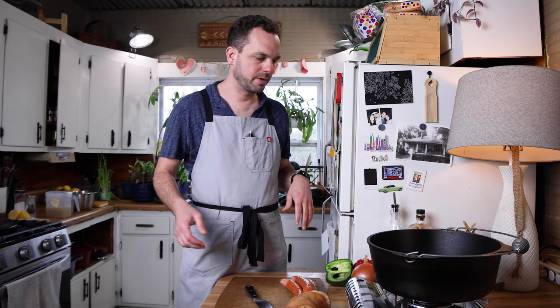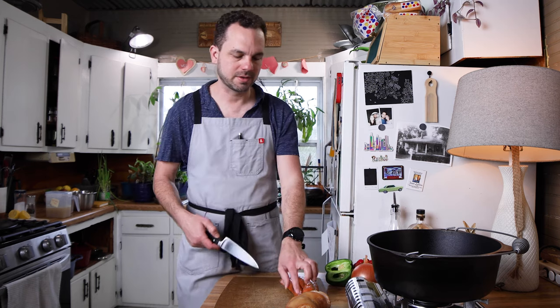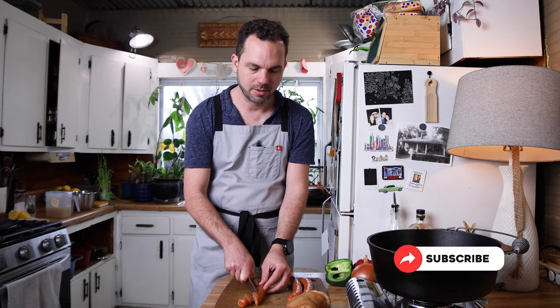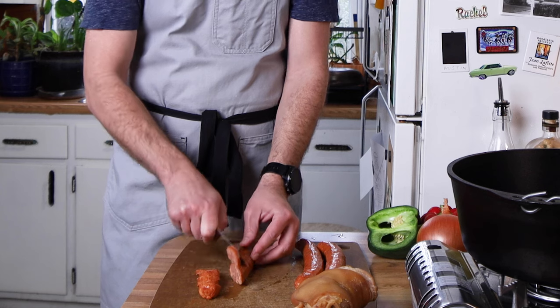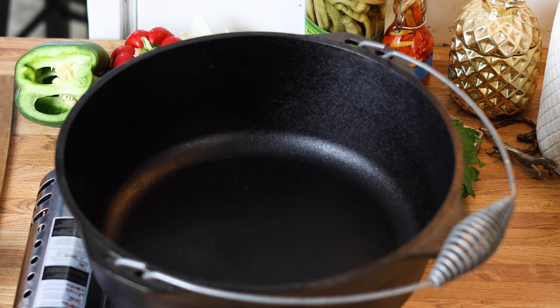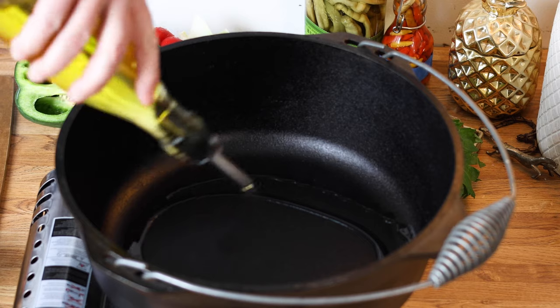We're just going to cook this like I normally would. We're going to start off by cutting up our andouille sausage — I've got a 14 to 16 ounce package of smoked andouille sausage. I'm going to cut these at a pretty big bias. You can cut your andouille however you'd like. Being an Alabama boy, I thought about using Conecuh, but we'll go with this.